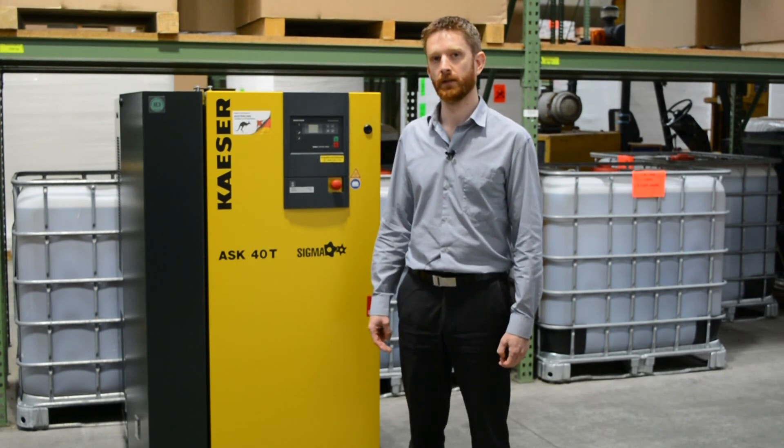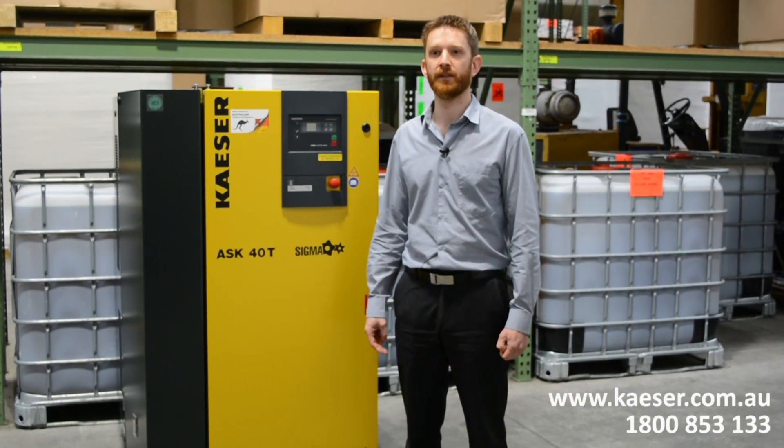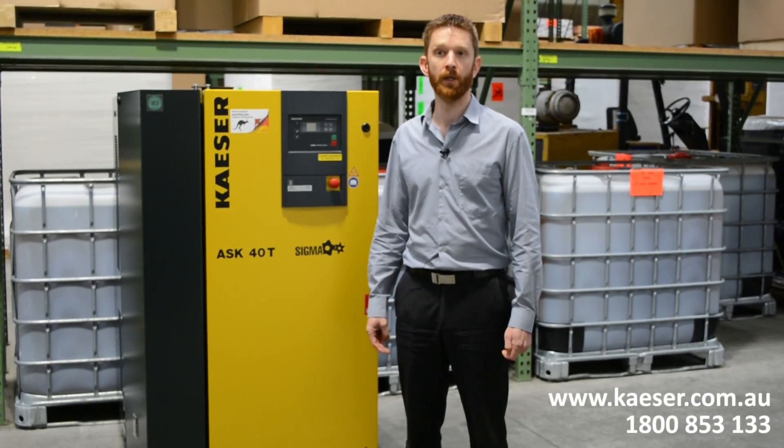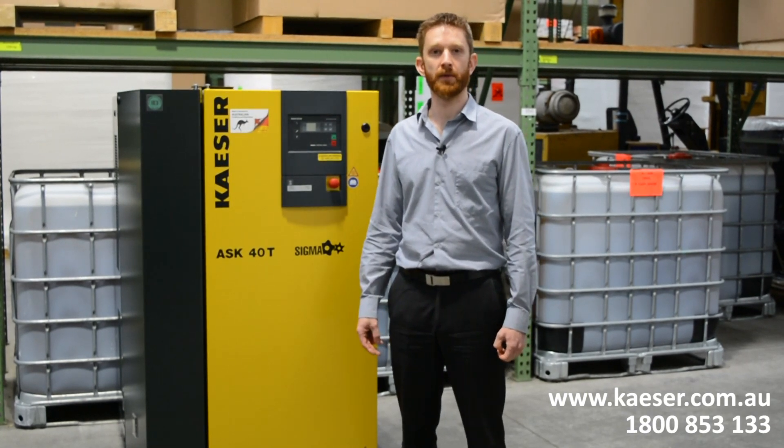Thanks for watching this short video. If you need any information or are unsure about anything, you can contact Kaser via our website at kaser.com.au or on 1800 853 133.